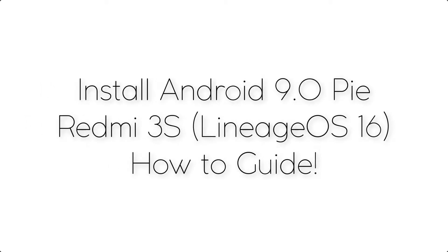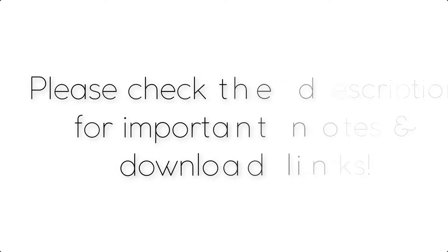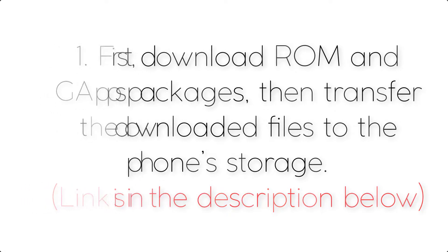Install Android 9.0 Pie on Xiaomi Redmi 3S via LineageOS 16. Please check the description for important notes and all the download links. First, download the ROM and GApps packages, then transfer the downloaded files to the phone storage. The link is in the description below.